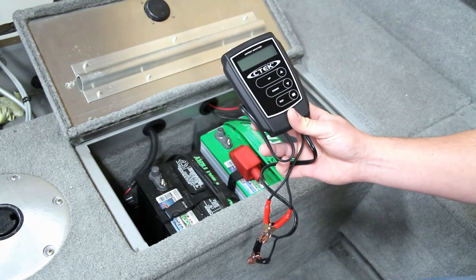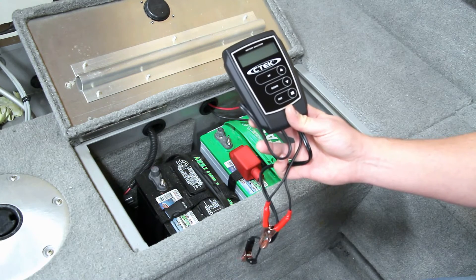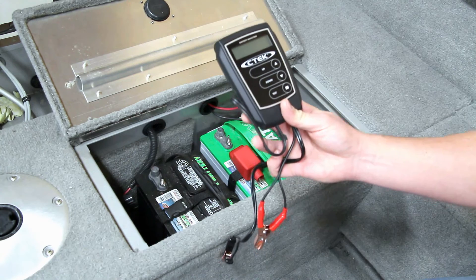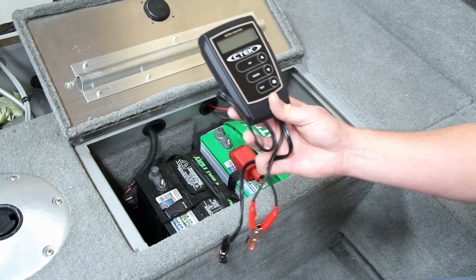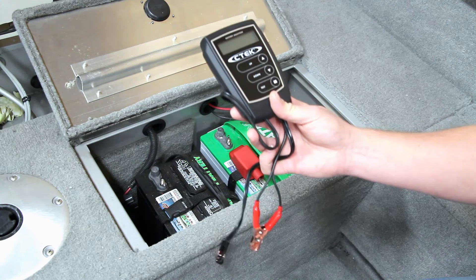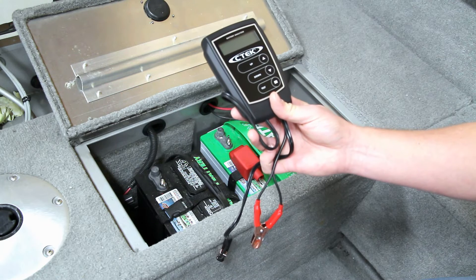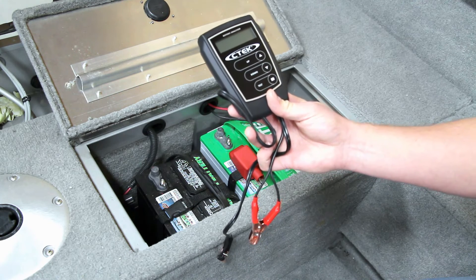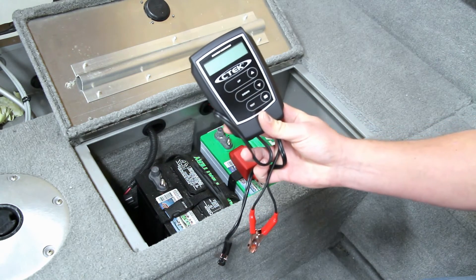This battery analyzer will tell you if a battery is good, if it thinks it's good but needs to be recharged, or if you should recharge your battery and then retest it — that's kind of one of the in-betweens — or it'll give you the replace battery result like what you've seen. It'll handle anything from 200 to 1200 cold cranking amps and anywhere from 8 to 15 volts. This is meant for 12-volt batteries.